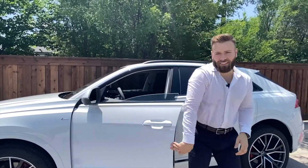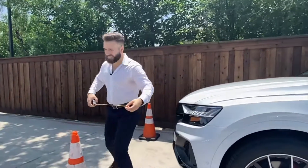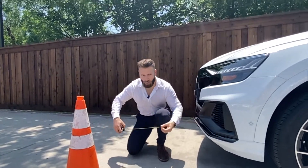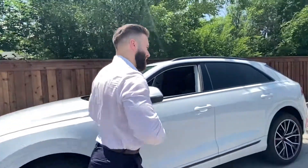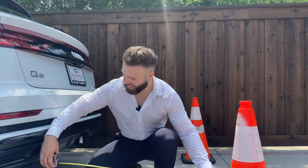Now let's see how good I did. Let's go back here. Perfect.